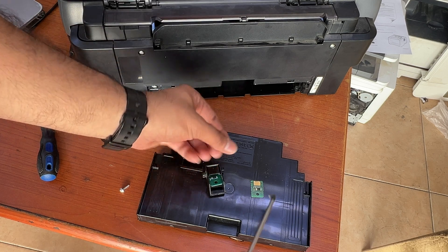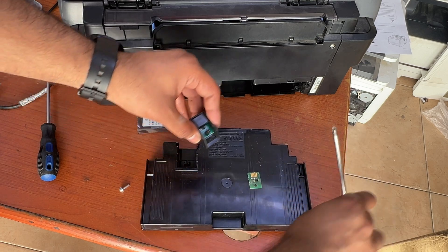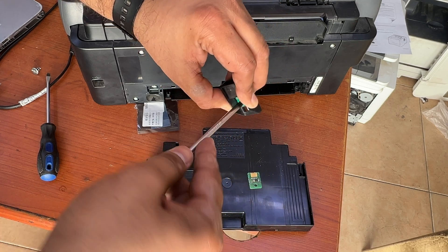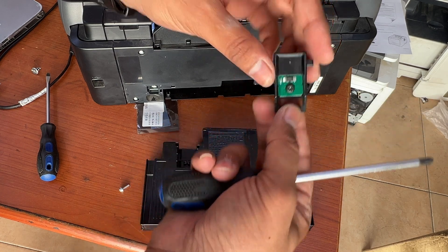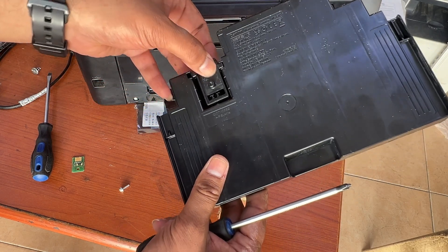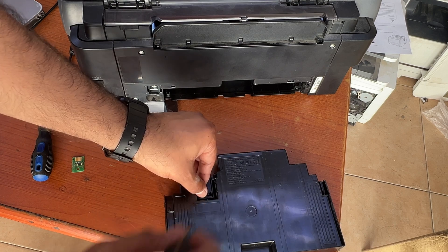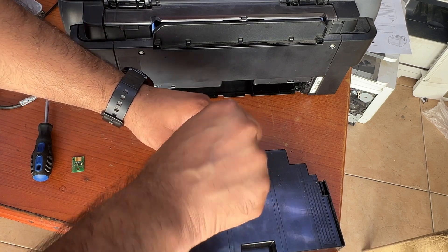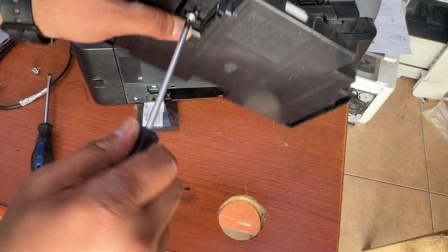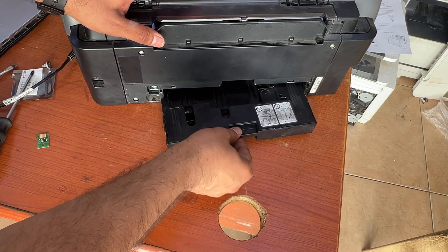Just place the screw that we removed a while ago — carefully. It's fixed now. Now we will put it back and place the screw.